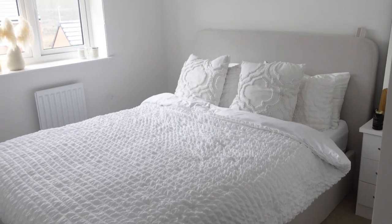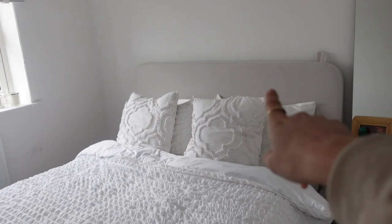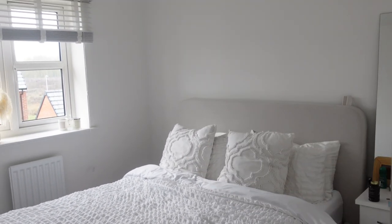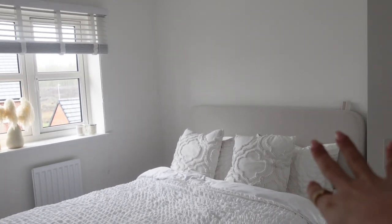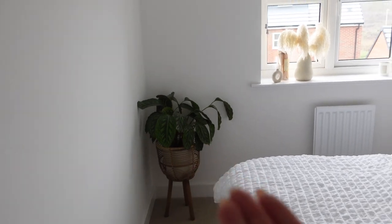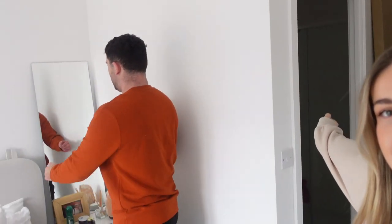Quick bedroom tour before we start, because it's obviously going to change. We're going to panel this back wall. We recently got a bed from Dusk which we absolutely love, but it's quite light so we want to make more of a feature wall behind it. Other than a plant, there's literally nothing else in the room — so this is really the start of the bedroom renovation.